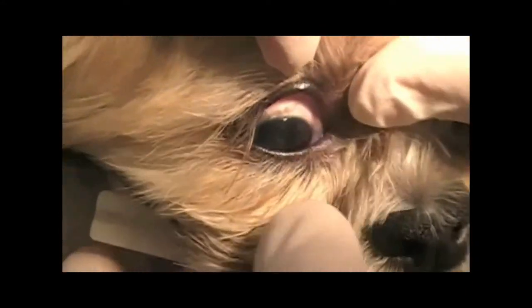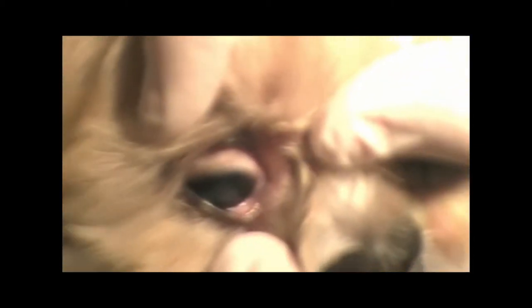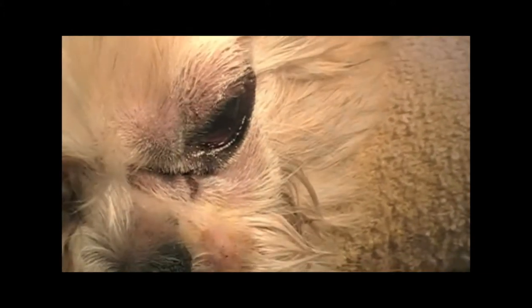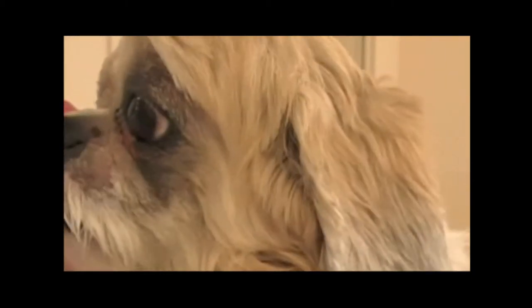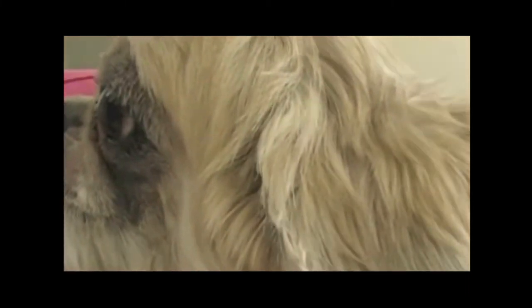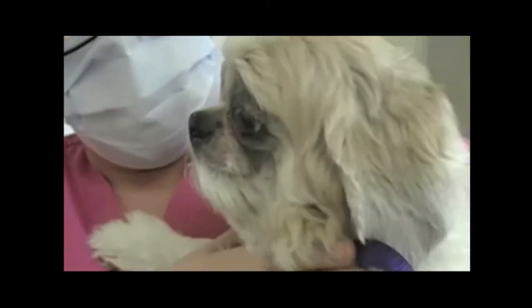You can see this eye — there is no entropion, and we're not rolled in. This one is looking good. The dog had a corneal ulcer last Friday, and we did a laser treatment on it, and it's all better now.